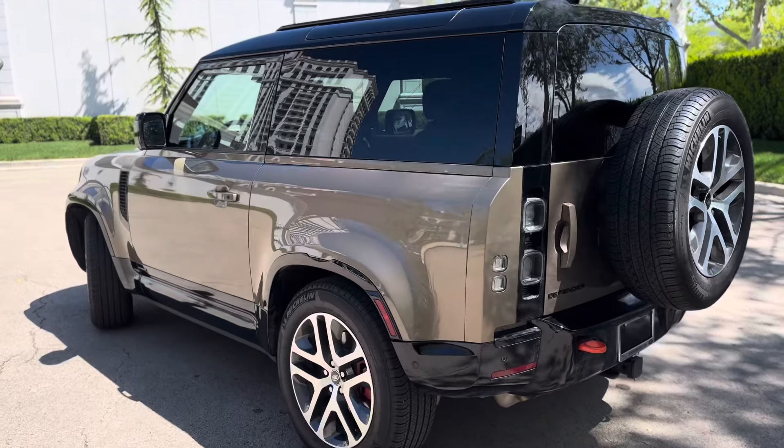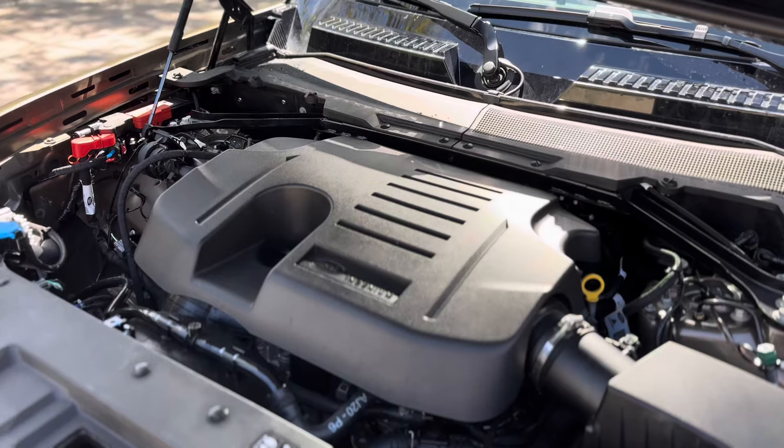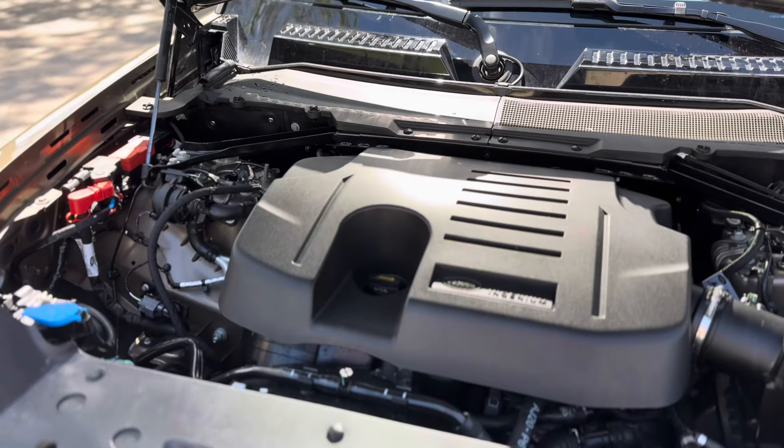Let's check out under the hood. Under the hood, it's got the straight-six turbocharged making 395 horsepower and 406 foot-pounds of torque.